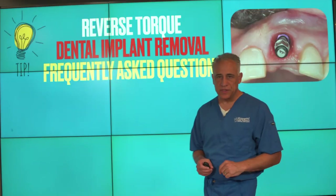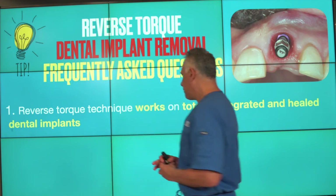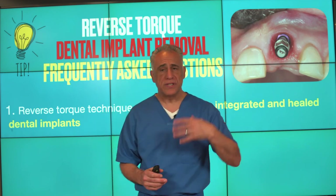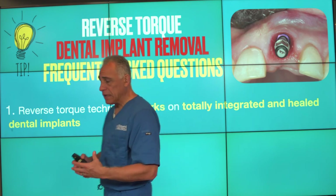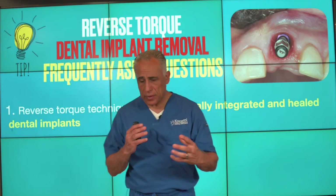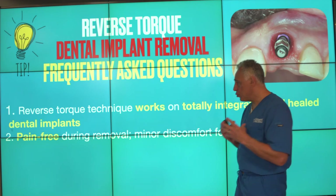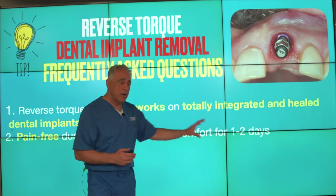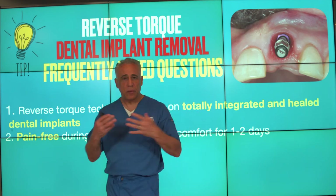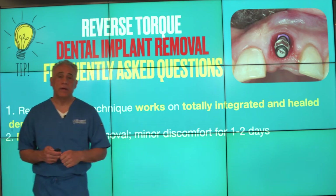Let me give you my tips on the reverse torque technique for dental implant removal. First, the reverse torque technique works on totally integrated and healed implants — regardless of whether the implant was placed recently or several years ago and has healed completely in the bone, the technique can effectively break the bond between the implant and the bone and reverse it out. Number two, the technique is pain-free during removal with very minor discomfort for a day or two, easily managed by over-the-counter analgesics. Patients return to their life, work, and school immediately with no significant post-operative healing or recovery.